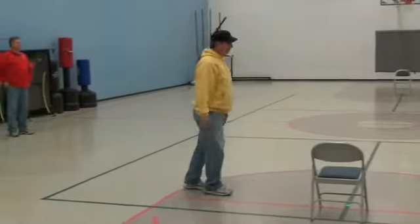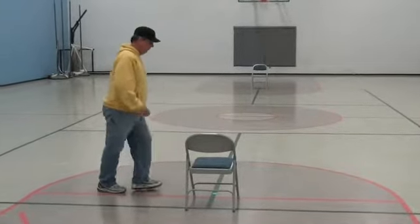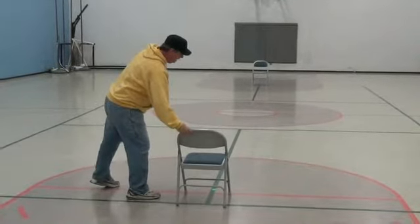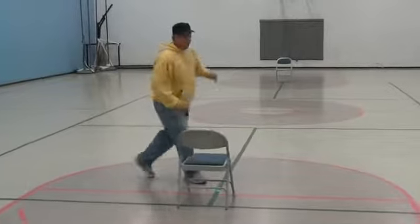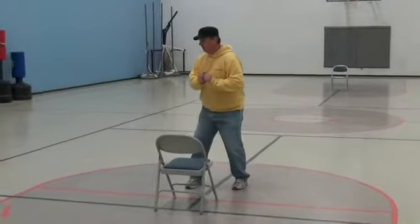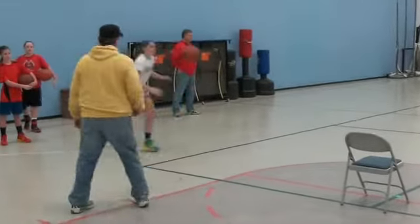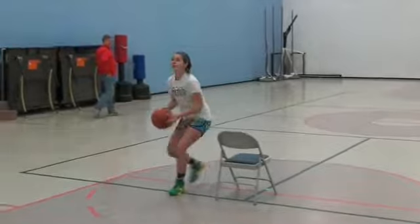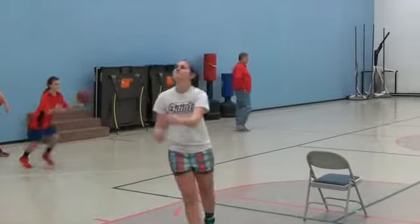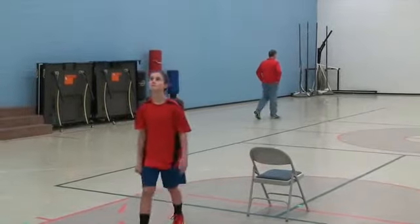So you're going to throw the ball to yourself, and you're going to 1-2. I want a foot on each side of the green line. Go 1-2 like you're going to shoot it, then we're going to step across the perimeter line, back to the green line: 1-2-2-1. Show it to us, Sam. Show it to us, Kelsey. That's what I want. 1-2-2-1. Here we go.